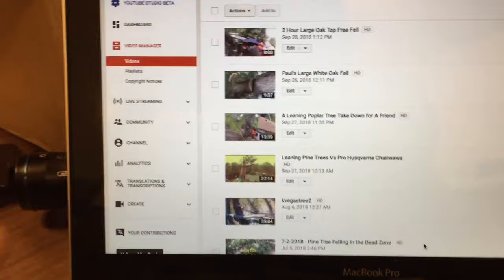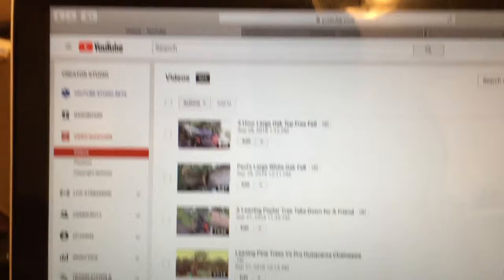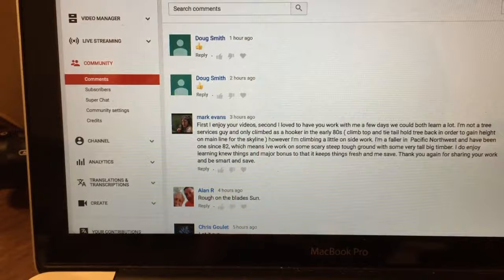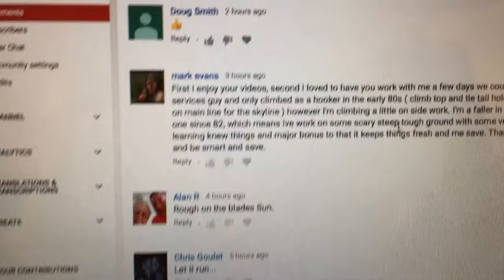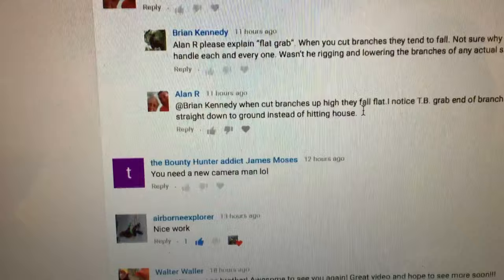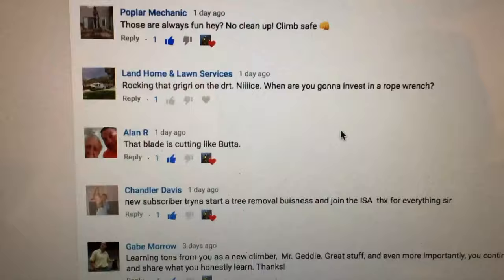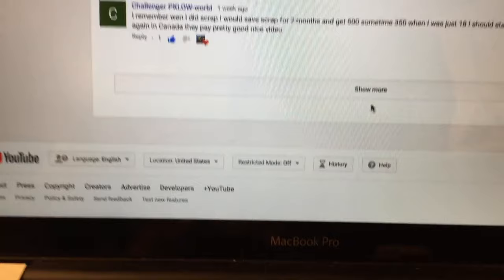Once you do your editing and get all your footage together, you'll find yourself running out of footage - you need to get as much footage as possible. You also have to learn how to interact with the people involved with your channel. I have a lot of subscribers here - shout out to Doug Smith, Mark Evans, Alan who comments a lot, Walter, Nathan, Robert English, Gabe, Popular Mechanic, and so many more. I can monitor all my comments and the videos they commented on.